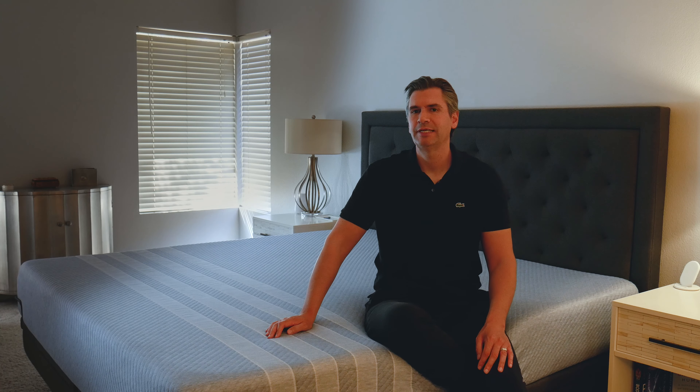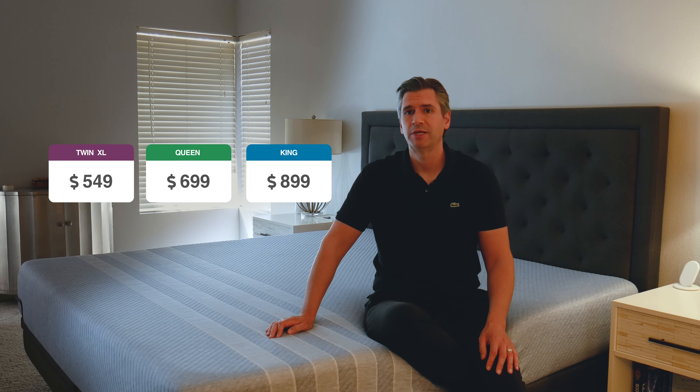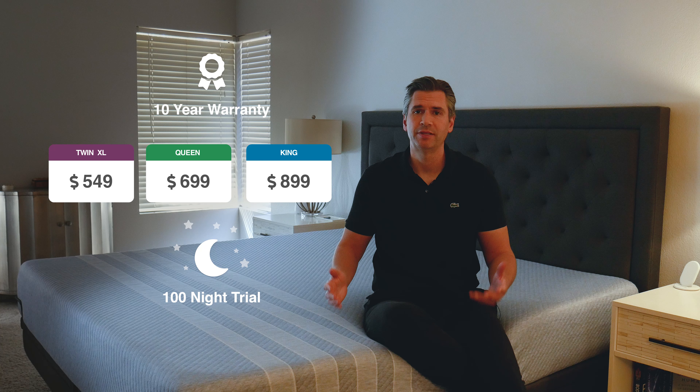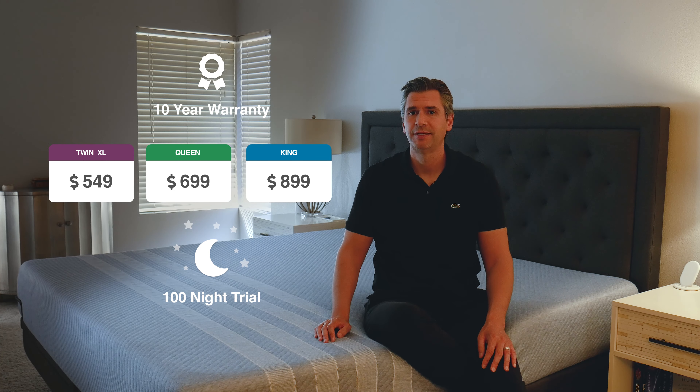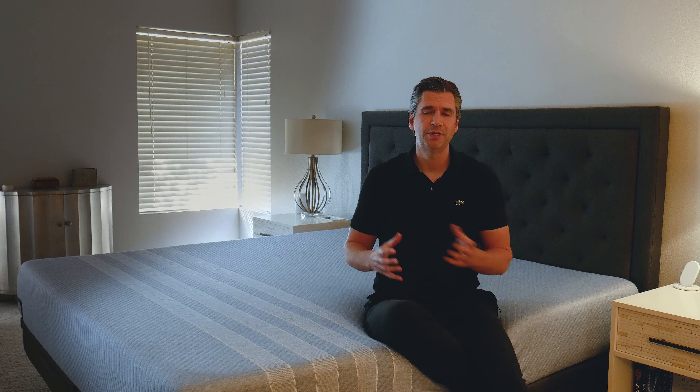The Studio by Lisa retails for $699 after discount, as of this filming. It also comes with a 10-year warranty and a 100-night trial, meaning you can have it in the comfort of your home for 100 nights, and if you're not happy with it, it's a free return. Keep in mind this mattress is made in the USA, which makes it a pretty aggressive price point.